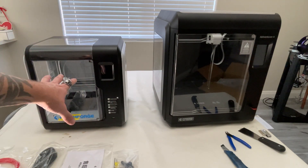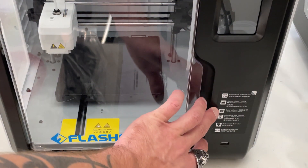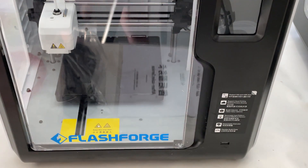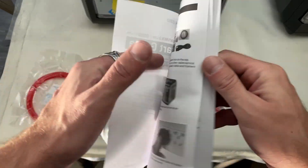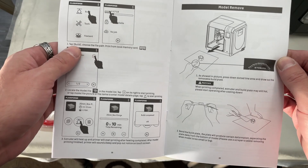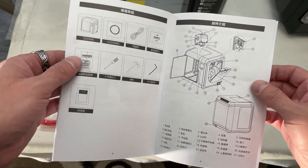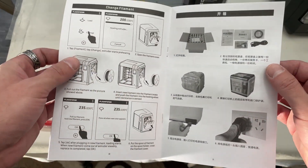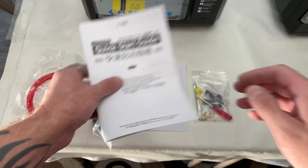We're going to get this turned on, set up, and run a print to see how well it does. I would like to point out that this one has a much smaller build volume — it's only 150 by 150 by 150 millimeters, compared to the AD4 which is around 220 by 250. This did come with a quick start guide. Also, it did not come with a USB stick with any test models, so you'd have to provide your own in order to print anything.